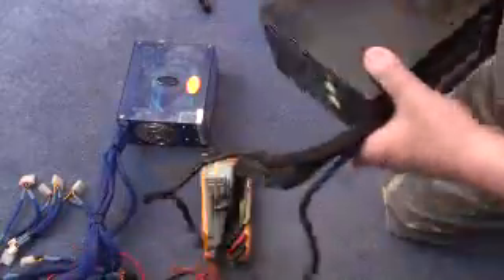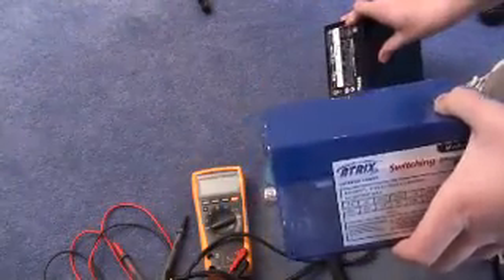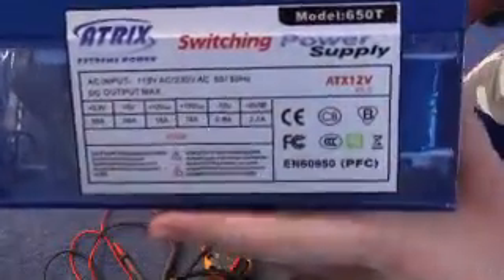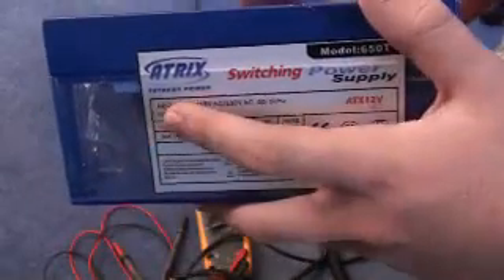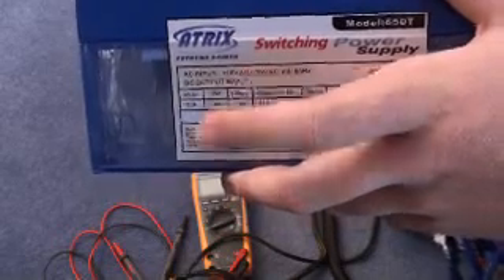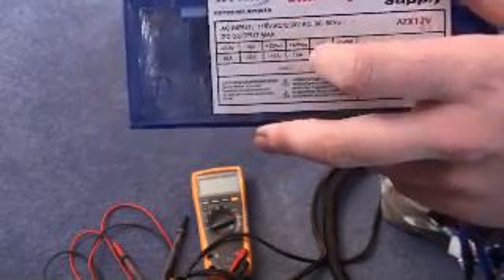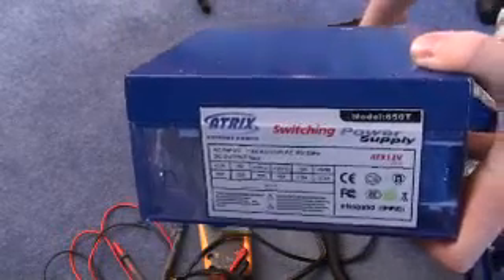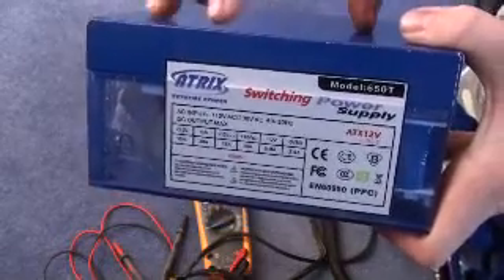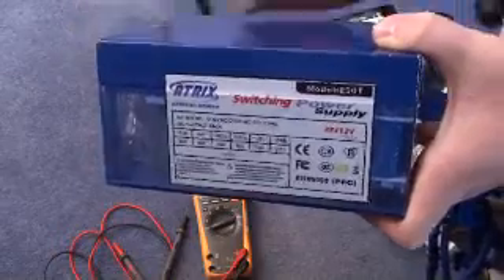Now we'll move on to this cheap brown one. What you can see here is that they include the overall wattage rather than the wattage for the rails individually, and there's a reason for this. The 3.3 volt and 5 volt rails have 30 amps, which is a lot. However, when we move to the 12 volt rails, they only have 16 amps each, which works out at just over 300 watts of 12 volt power. Compare that to the 408 watts on a 520 watt quality power supply - a 520 watt good quality supply provides more power over the 12 volt rails than this supposedly 650 watt cheap brown one.